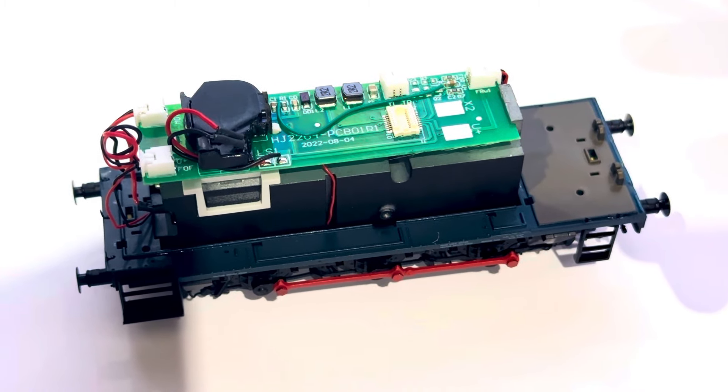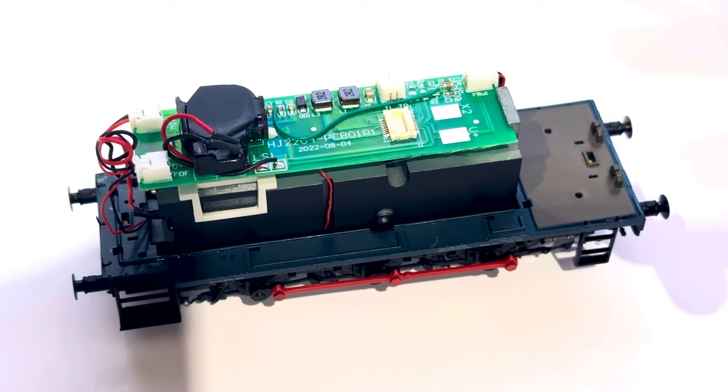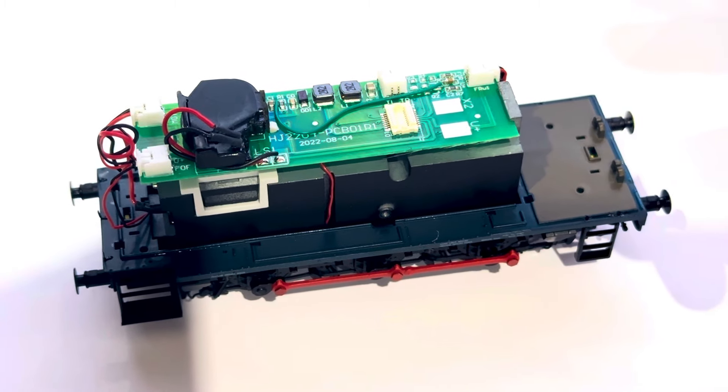This is going to be a really quick video, which is different to my usual style, but I just want to show you how to make the lights directional if you bought one of the new Haldron Model Rail class 11 shunters.